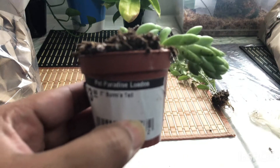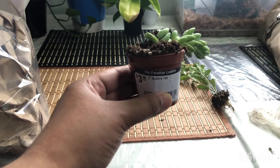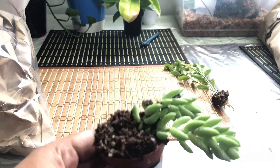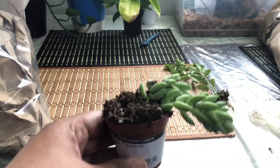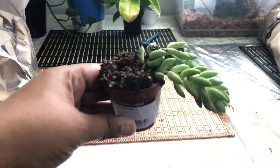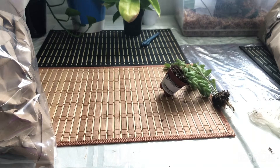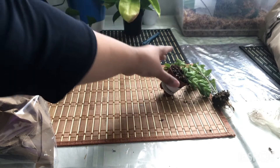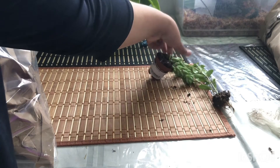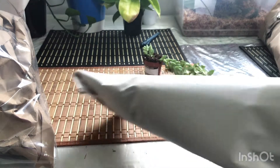This is $3.99 for Burro's Tail. I have been looking for this plant for a long time. It was quite expensive. I wanted it in a very small size, so this is a perfect size for me. It's a bit heavy. Now on to the next plant.